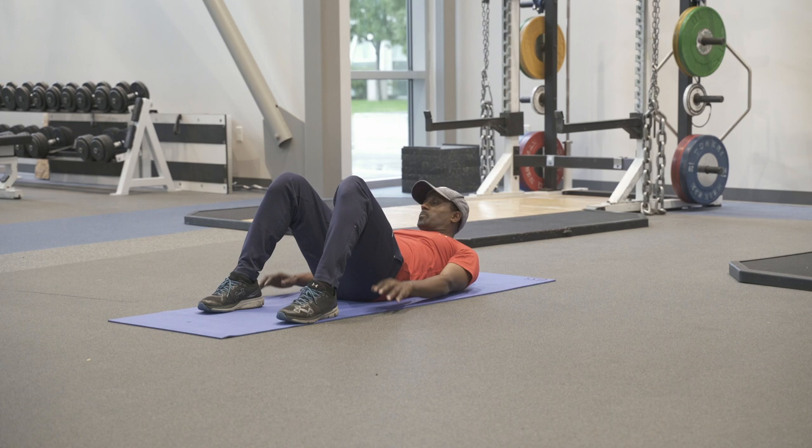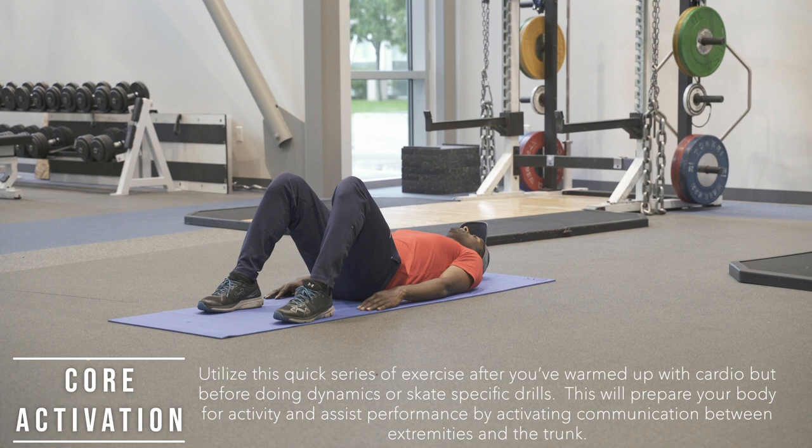FeetGray is going to demonstrate six exercises that you can do together to get ready for a dry land session or an ice session.